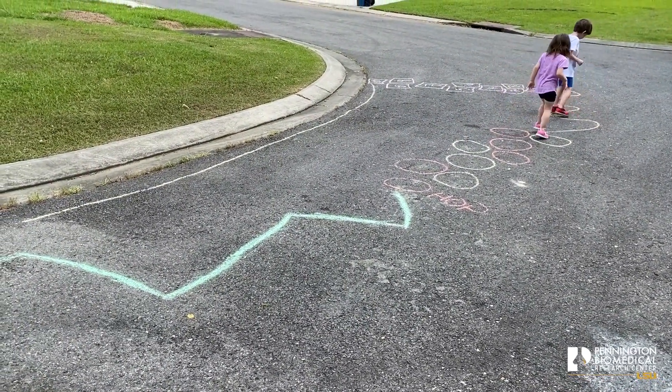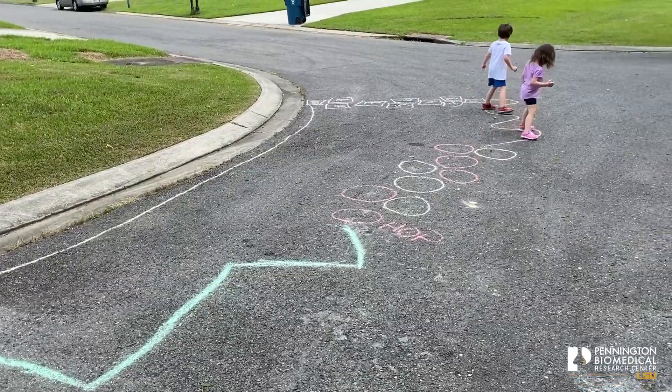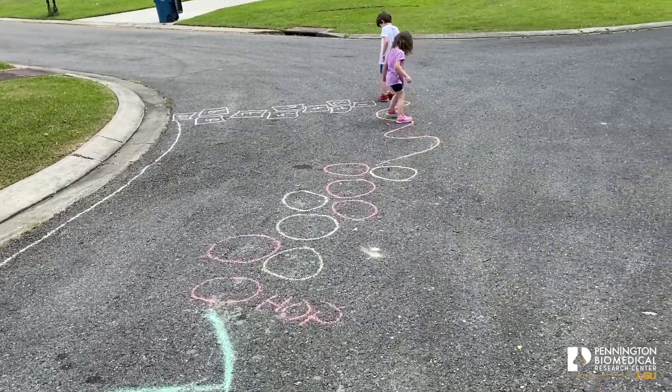Just something quick and simple — you can make it as elaborate or as simple as you want, just so you get out moving, jumping, sliding, running, and have a little bit of fun.